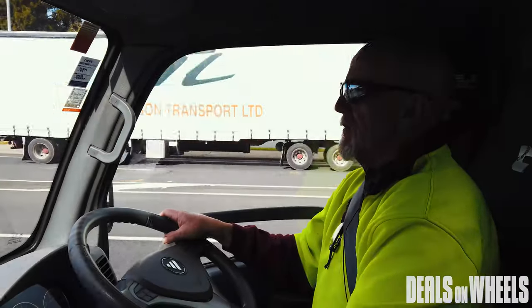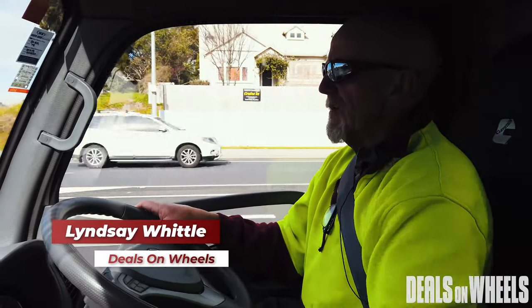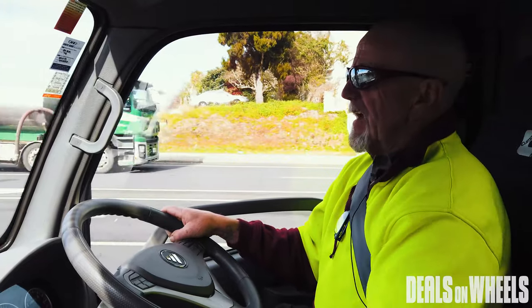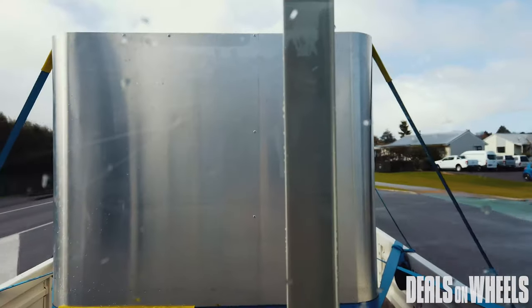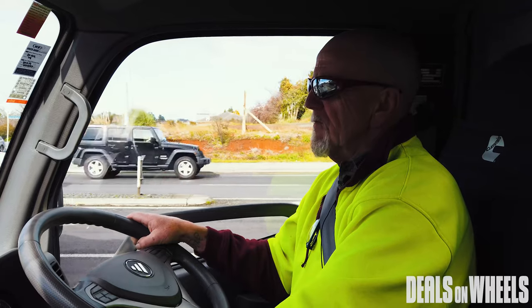We've driven it over there with a loaded tote of water — a tonne of water — and it handled that really well. It was an unballasted tank so the water would in theory slop around a lot, but it didn't bother the truck at all. It sat on the road rather nicely.